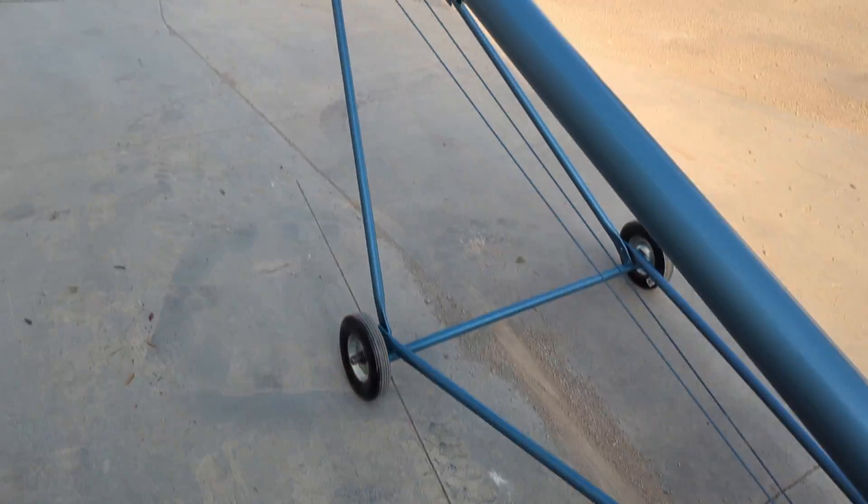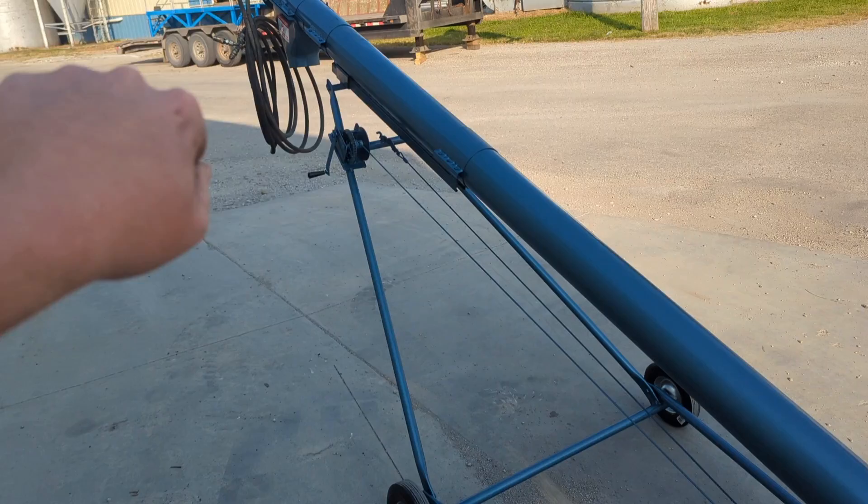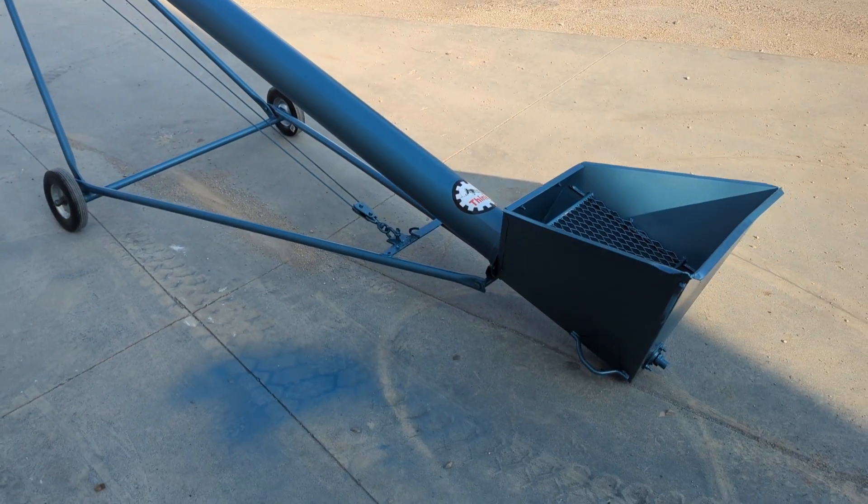This unit uses a winch system that makes it very easy to raise or lower the auger. In a minute we will demonstrate that. Just doing a walk around of this unit.